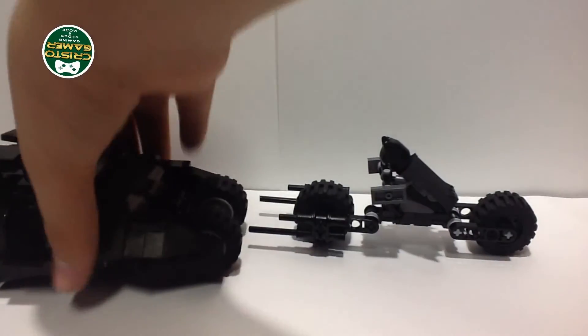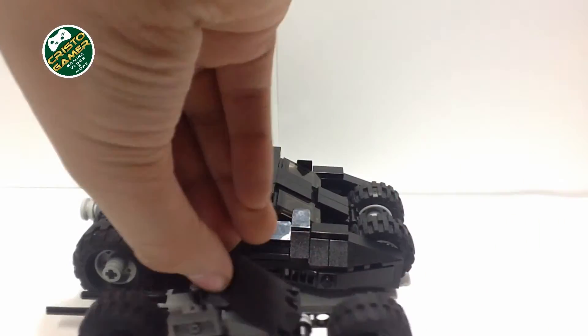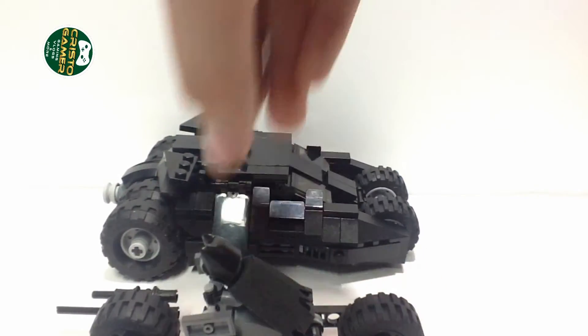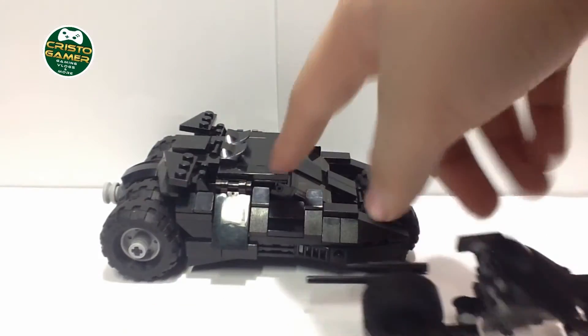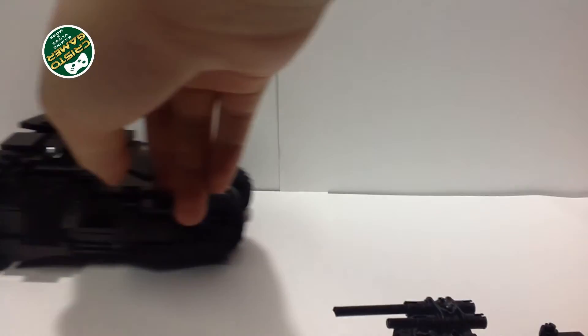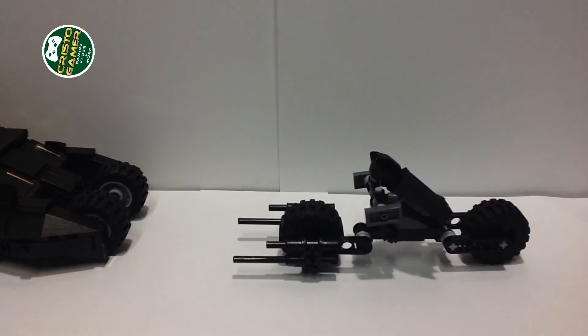Let me give you a size comparison with the Tumbler so you can see how large it is. There you go — this is the size of the Tumbler next to the Bat-Pod. If you haven't seen my Tumbler review video, definitely go watch it — it's really cool.